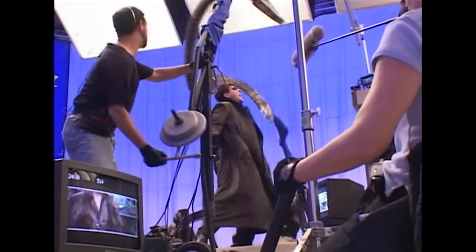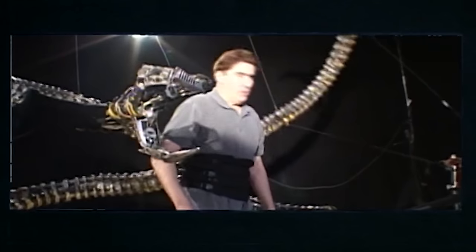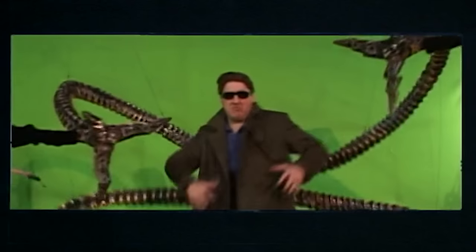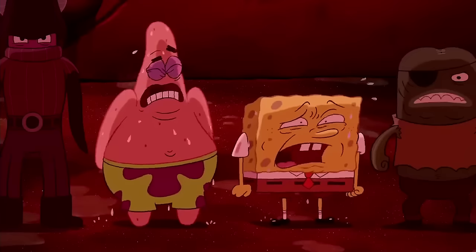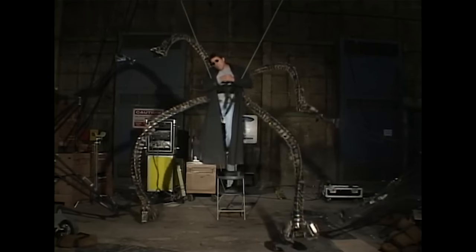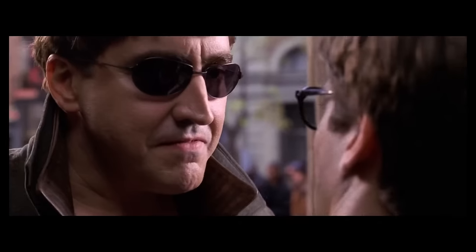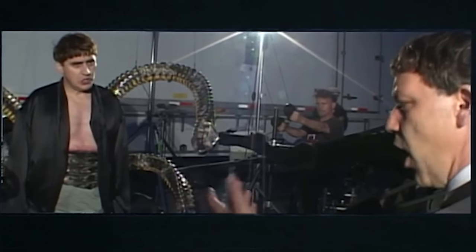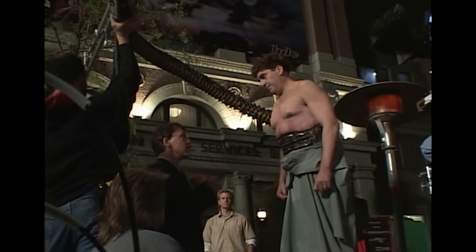By choosing to have genuine prop arms on set, not only did it mean a massive reduction in the amount of VFX work this film needed, but it also meant Alfred Molina could build a genuine on-screen relationship with them — improvising and bouncing off them, building up a whole visual language to create natural character moments that would be genuinely impossible if he was just guessing what digital thing would be added later. On top of that, having those arms there for real meant Sam Raimi could direct them as if they were a real actor, refining visual cues like on-screen power dynamics and framing to control exactly how this deteriorating relationship between Otto and his arms was portrayed.